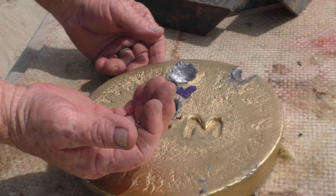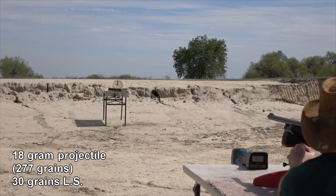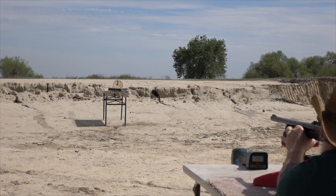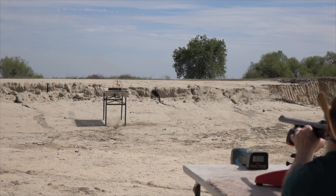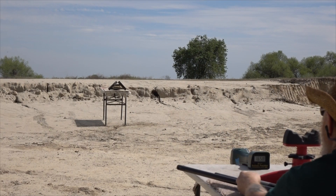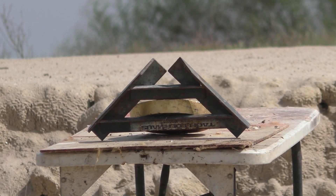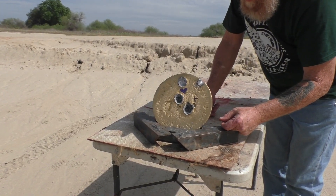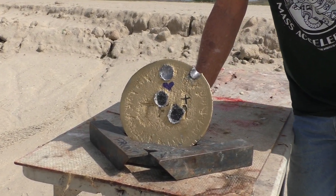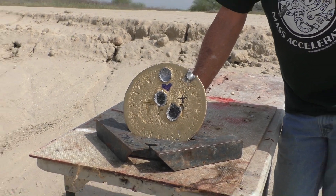We've got one more. This is 30 grains and 18 grams. High-speed camera worked this time. Result: 1,658 feet per second. I didn't think it would go that fast — stirred up the birds out there. Now that one was screaming. That was my Hail Mary — I thought this is going to blow it apart. Nope, it held together. Hit a little low, two and a half inches. Variable loads, variable points of impact.